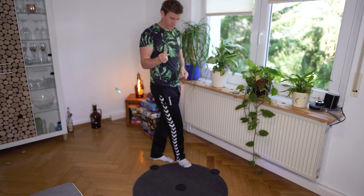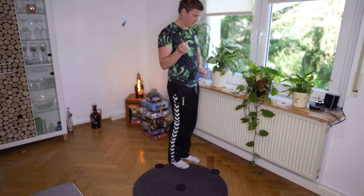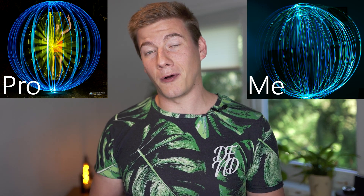Now the tricky part begins. We have to spin our light and at the same time do a 360-degree circle while the center of the rotation stays above one center point on the bottom. It looks a little bit stupid but at the end the results are pretty cool. I am really looking forward to getting your best orb images.